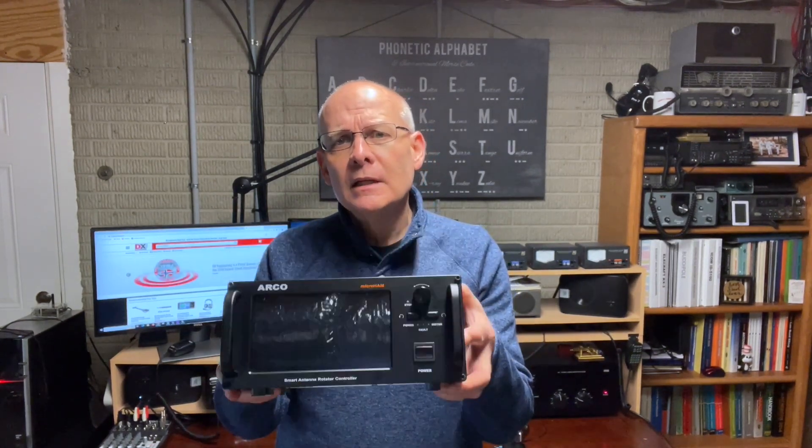Rotor controllers are mostly boring. Hold down a couple of buttons, twist a knob, maybe even click a mouse. But at the end of the day, they're mostly boring. That is until now.